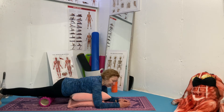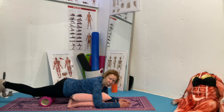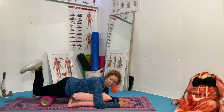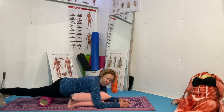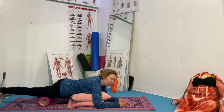Once you find the spot and hold it for 30 to 60 seconds, you want to stretch it out — move your foot up and down — and then continue on to the next spot. You might have several or you might only have a few; it all depends.